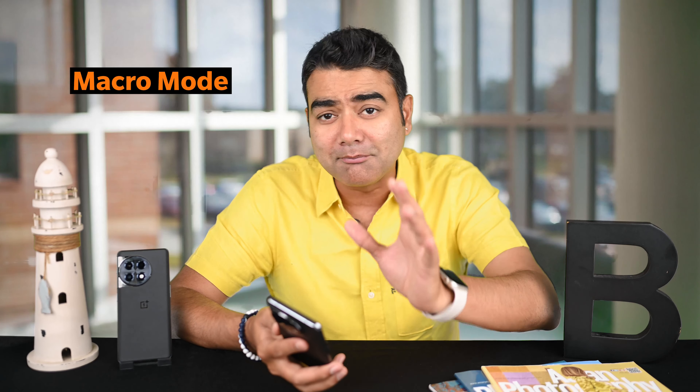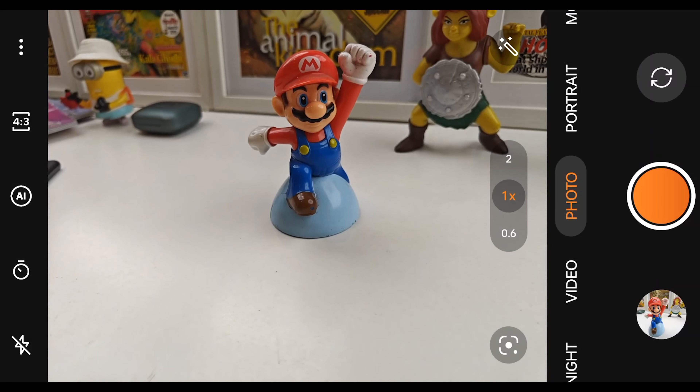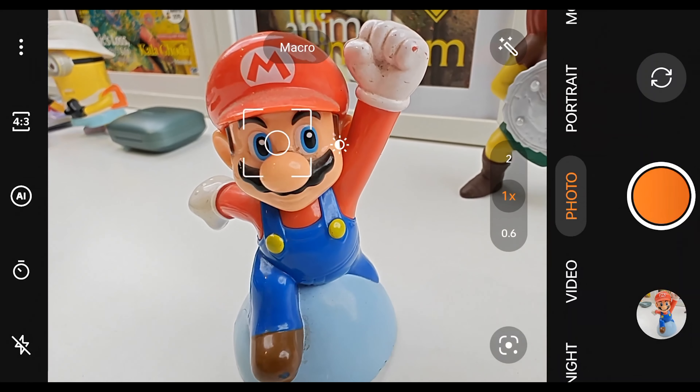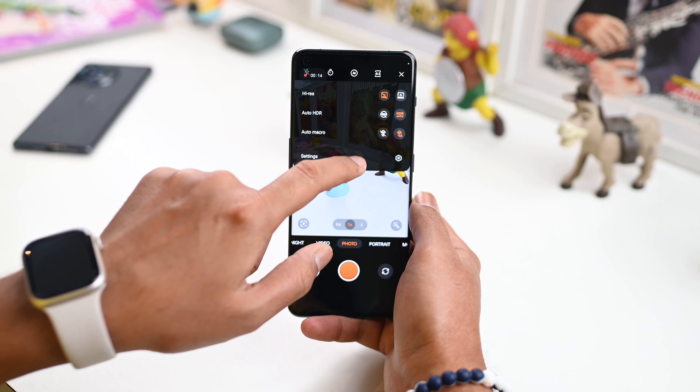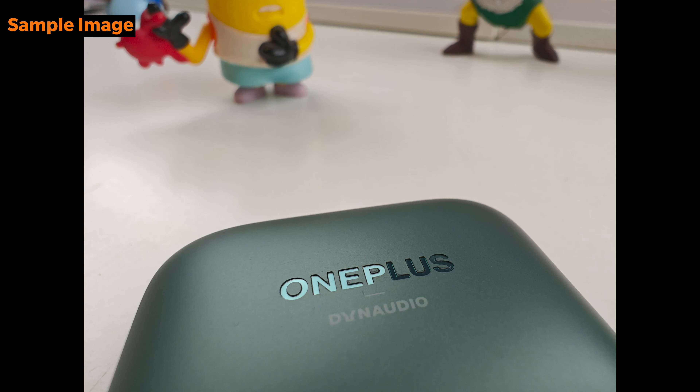The next tip is to use the macro mode. The OnePlus 11 does not have a dedicated macro lens, but what it does is use its ultra-wide 48MP lens to shoot really interesting macro shots. Why is this good? Because compared to most phones out there which give you a 2MP macro lens, this gives you much higher-resolution photos. This is something the OnePlus 10 series had missed a little — the macro mode on the OnePlus 9 series was just brilliant. Just activate the smart macro mode and when you get close to a subject, it will automatically activate and the pictures are just phenomenal.